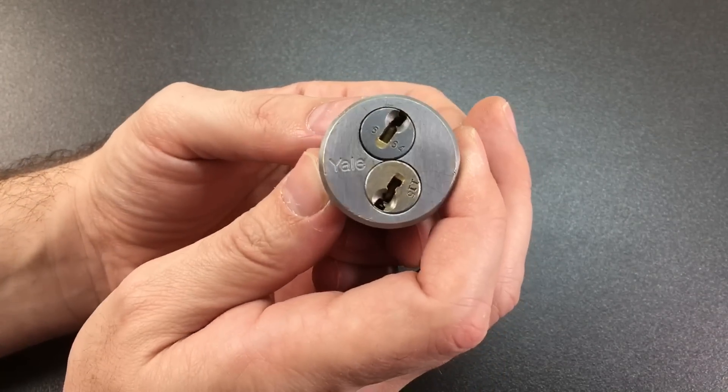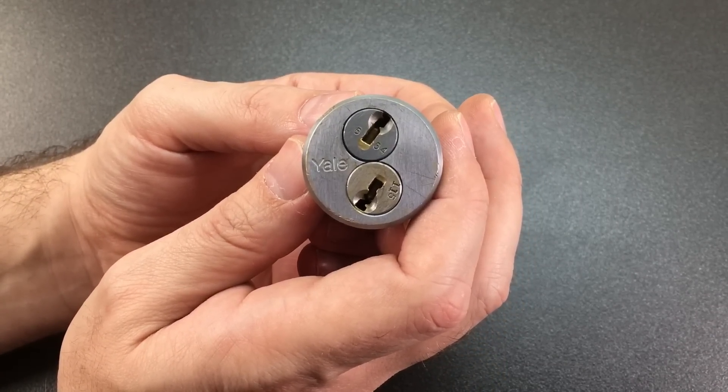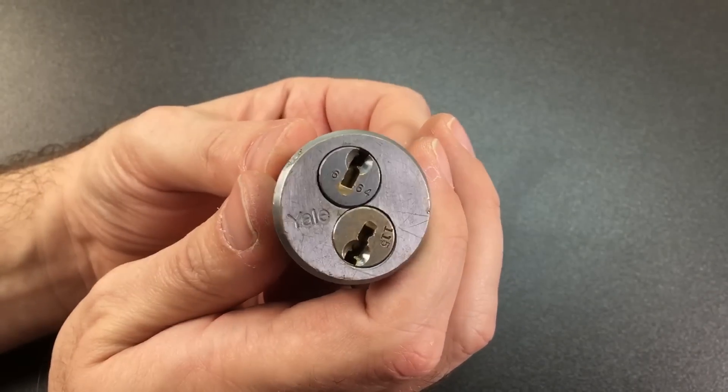This was kindly sent to me by the Legal Lock Picker - please do go check out his channel, some amazing content over there. Sadly, this doesn't come with keys, but it's a fabulous lock nonetheless.